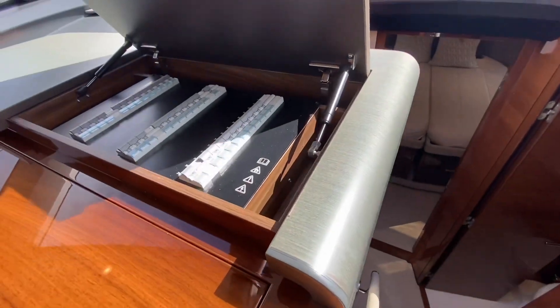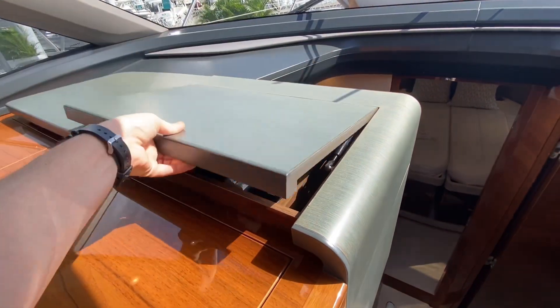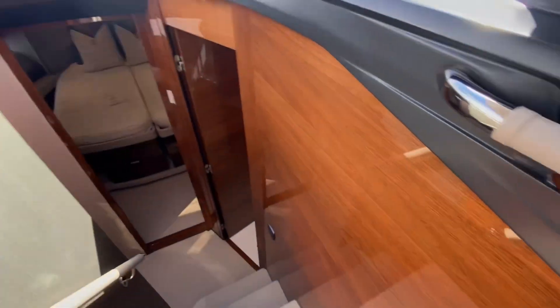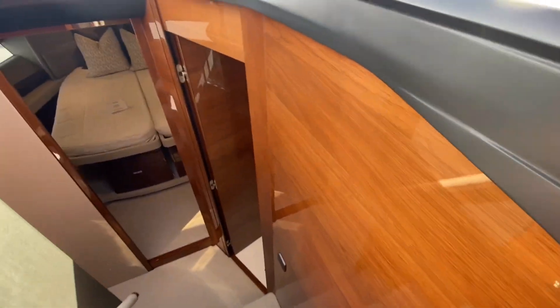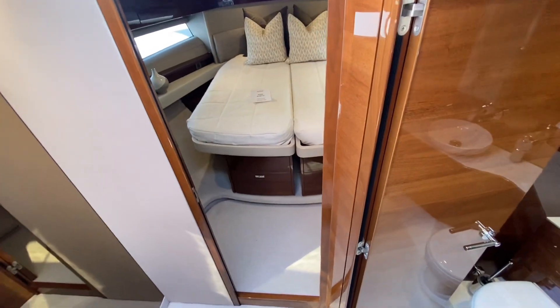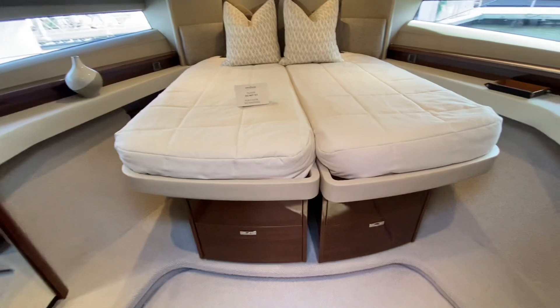You have more level of control with the fuse panel here. As we go downstairs, this is just the perfect two-couple, two-stateroom boat. You've got the guest cabins forward.